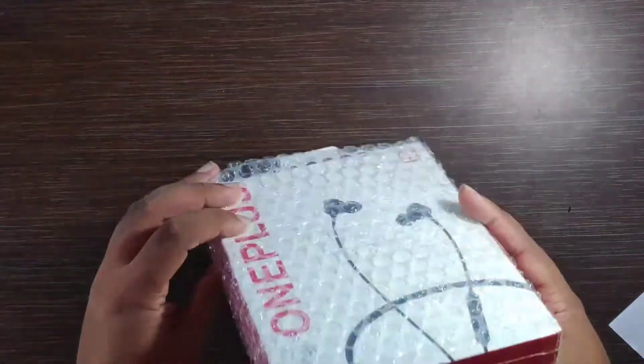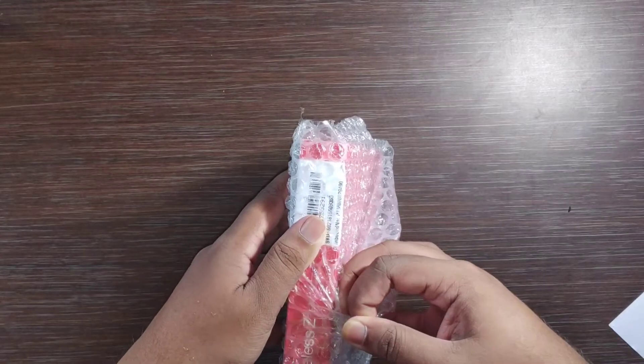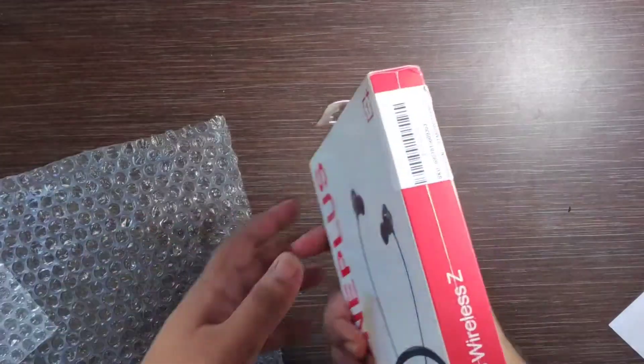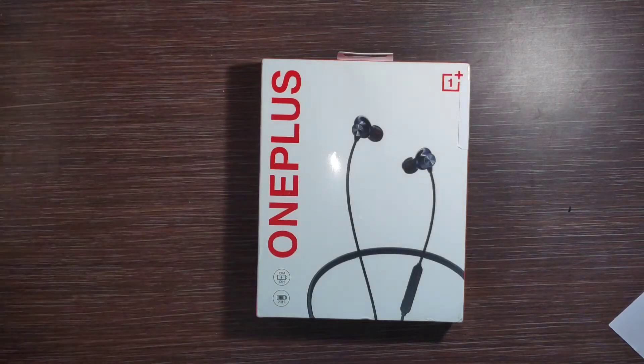Now let's go to the Bullets Wireless Z. We cut the bubble wrap. This is an excellent packing — this is a good packing. This is our Bullets Wireless Z.